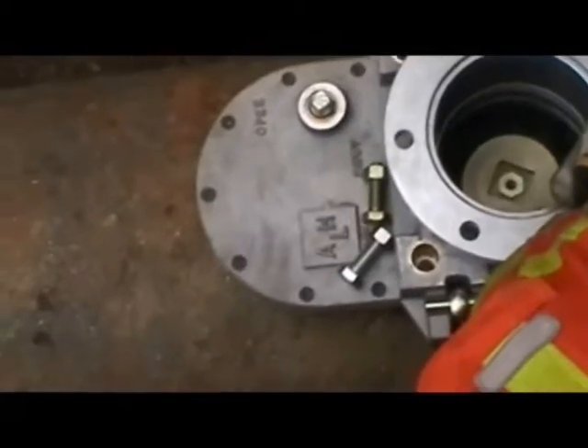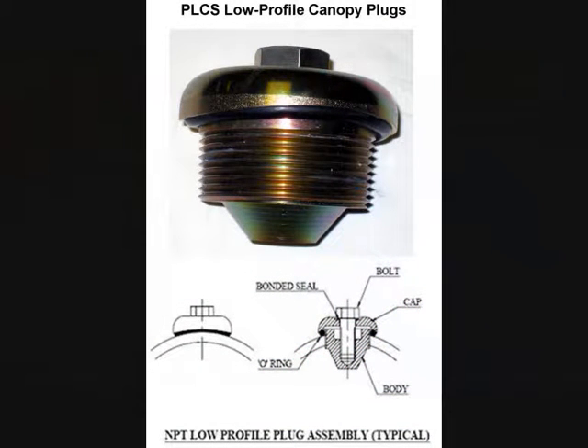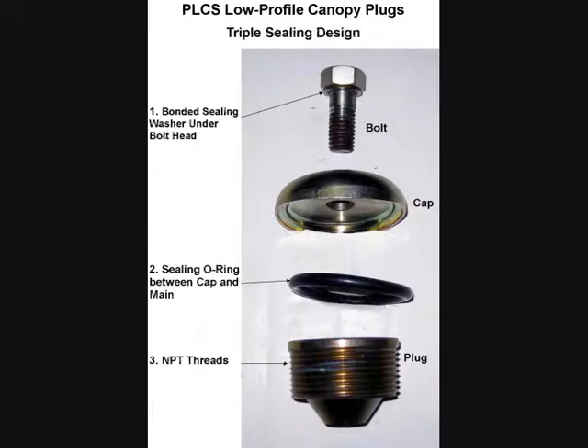These plugs offer superior sealing capability as opposed to the standard malleable plug. The MPT threads are precision-manufactured, offering high-quality threads. This is important since today many plugs are made in other parts of the world with unpredictable quality standards. If any gas happens to get past the threads, the plug's contoured cap compresses the sealing o-ring against the main when the bolt is tightened to further ensure a gas-tight seal. The bonded sealing washer under the bolt head completes the seal.